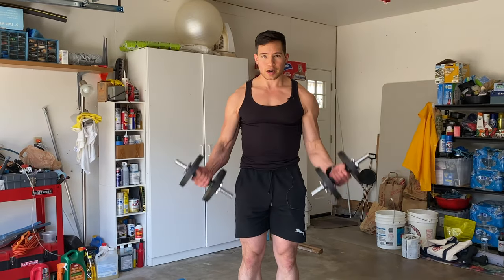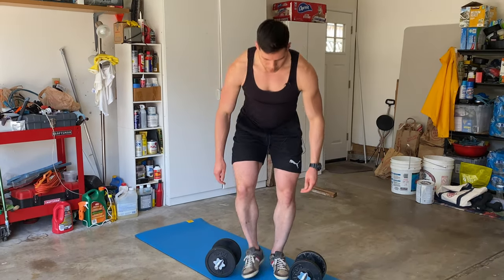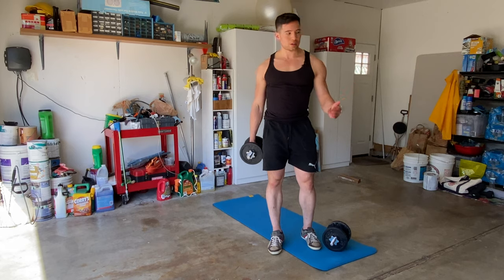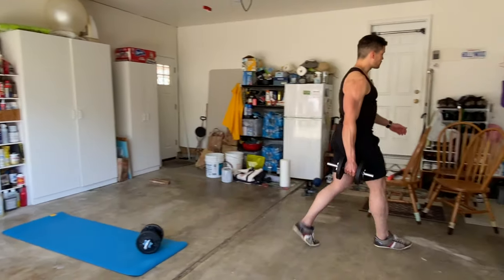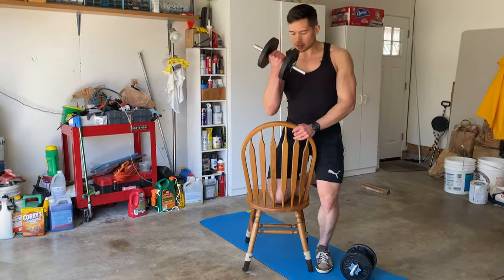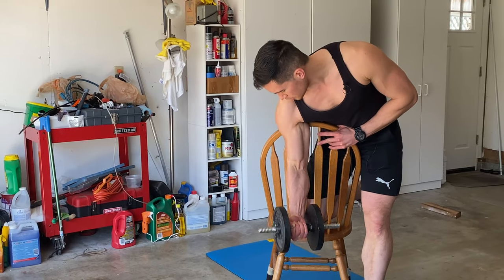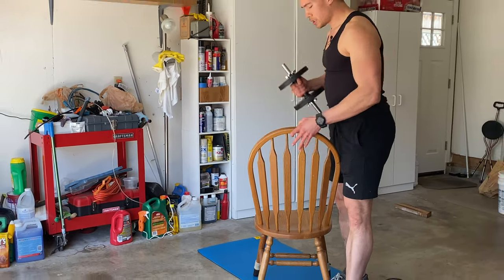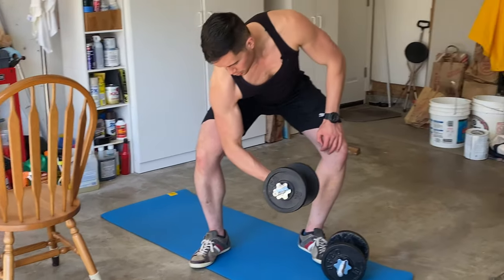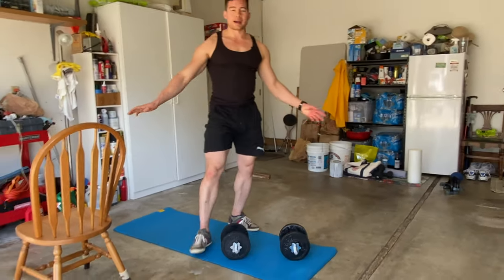You can do the dumbbell curl together or alternating. Another good way to isolate the bicep is a concentration curl. You can use a chair — have your arm propped up against it so you can't use any momentum at all, it's pure bicep. Another way, if you don't want to use a chair, you can use your leg. Your arm is supported and you're just squeezing up, controlled. These are all great bicep movements hitting primarily the main bicep head.